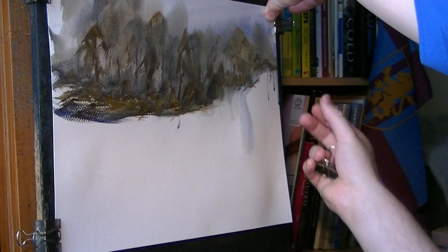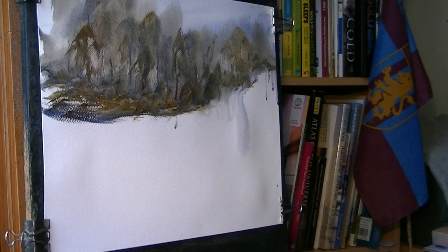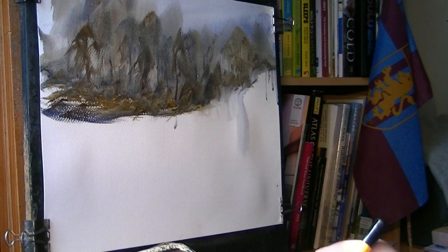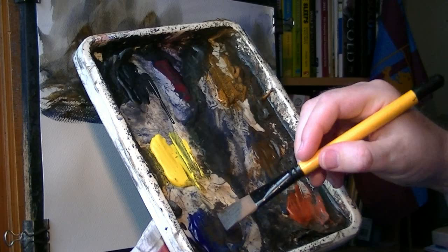It might have been stretched a bit, so I'm just going to pull it tight so it's nice and flat. Then I'm going to clean the brush and switch to the flat. Let's just pop a few fence posts up there. I want these nice and dark, so I'm just going to go ultramarine and burnt umber. Not too much water — I just want it nice and dark.